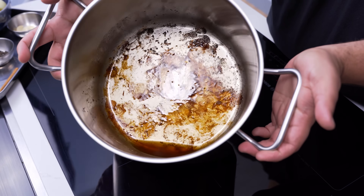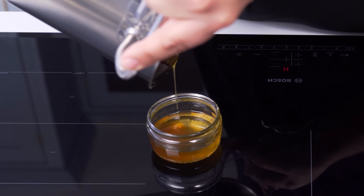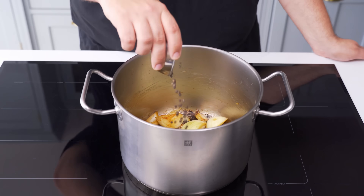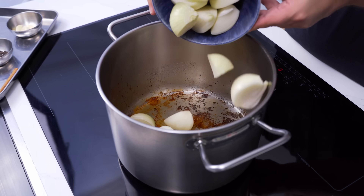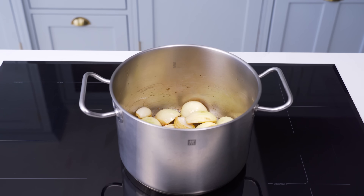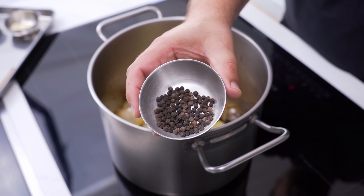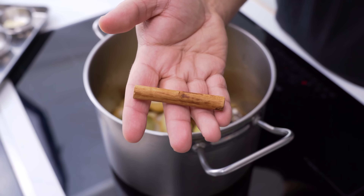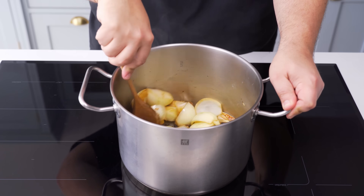After searing the meat, there will be a load of browning and quite a bit of fat in the pot. Pour most of the fat out, except for about 2 tablespoons, then put the pot back on the stove over medium heat. Now to build an aromatic base: roughly chop 3 medium onions and add them to the pot, then sauté in the oil for 2-3 minutes. Once the onions are a little seared, add 2 teaspoons of black peppercorns, 15 cardamom pods, 4 bay leaves, a small stick of cinnamon, and 4 cloves of garlic.